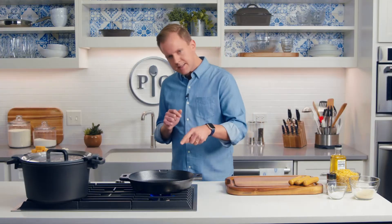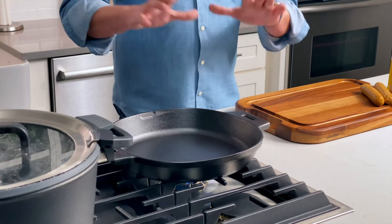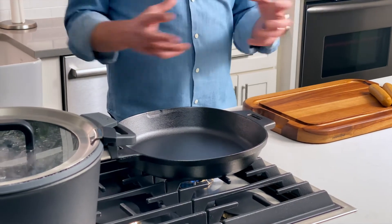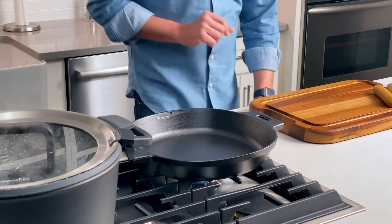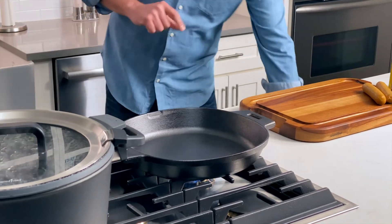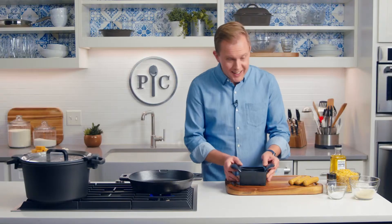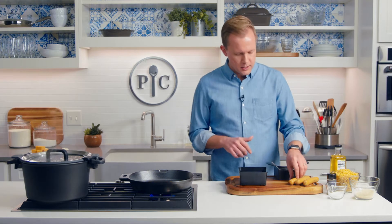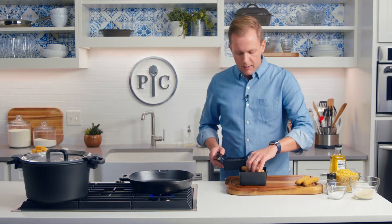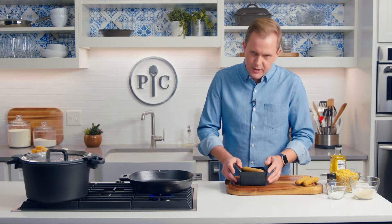I've got my cast iron skillet preheating here on medium heat. Because the material itself is so dense and it conducts heat so efficiently, that medium heat is pretty much good for everything. So while that's preheating, I'm going to slice sausage. I'm using chicken sausage, andouille flavor, instead of hot dogs — it's a little bit more delicious, a little more grown up. I'm going to slice it on a bias, which just means an angle.